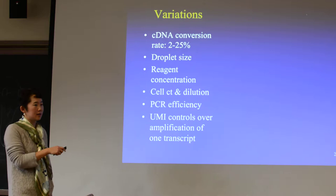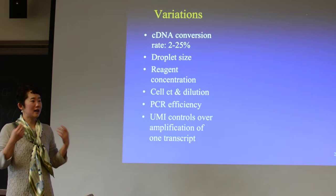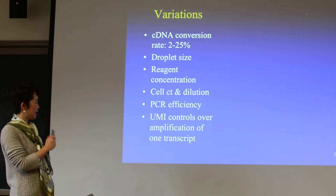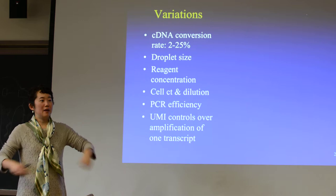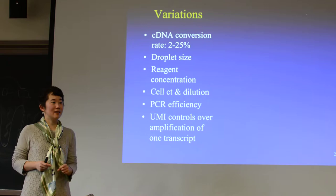PCR efficiency is pretty important too, because you have to amplify your cDNA like crazy. The UMI controls over-amplification of one transcript. If initially you have just one RNA and you amplify it like crazy, at the end all of the things you sequence will have the same UMI. You will know that is not 50 transcripts — it's just one, because they came from one at the beginning.